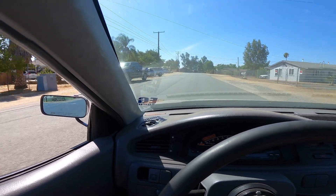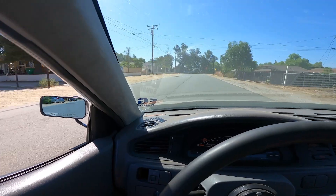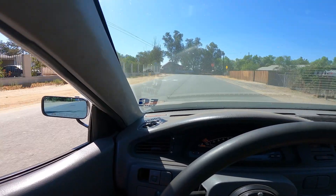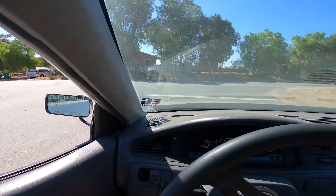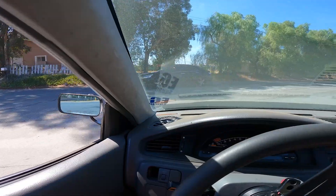That feels tons better — this feels exactly how it came out of the dyno. We'll go right here down the street, do a little pull, and make sure everything's the way it needs to be.